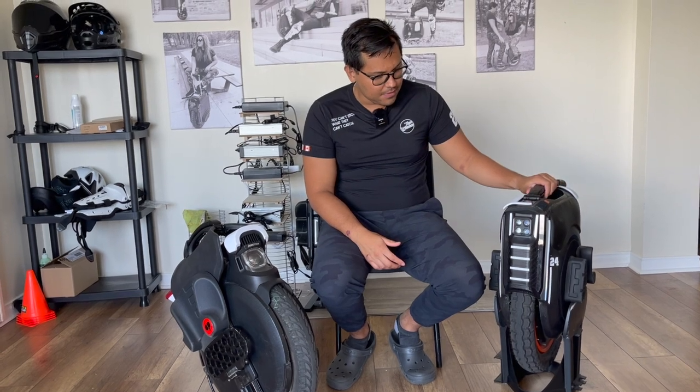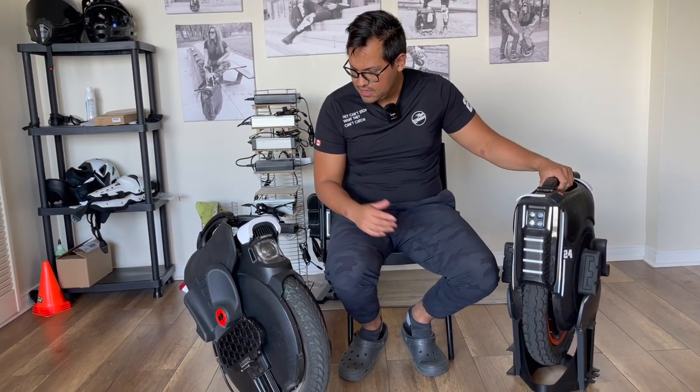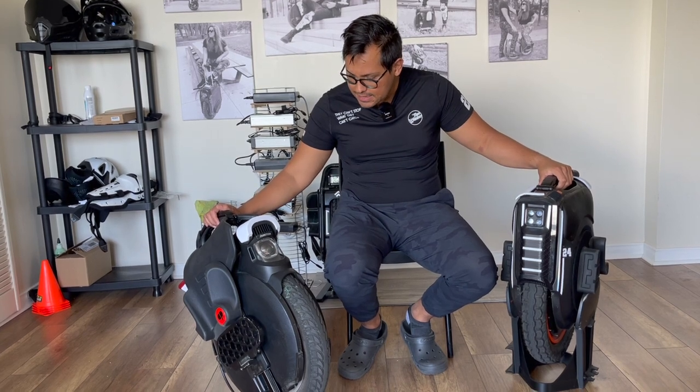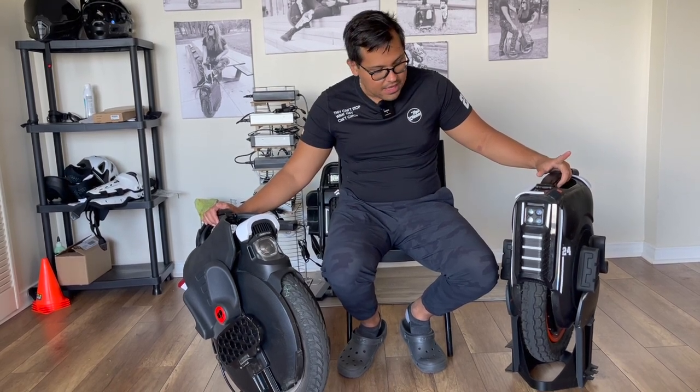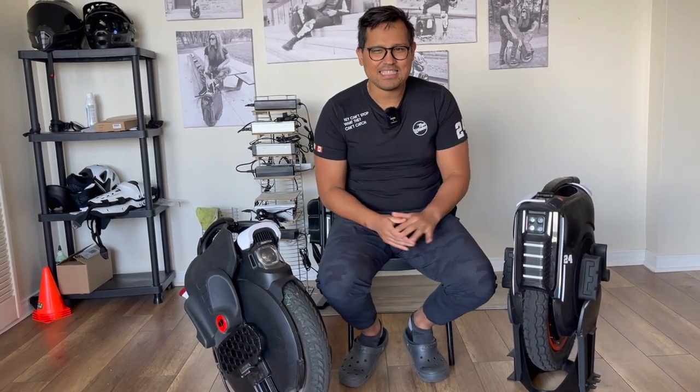What about portability? I think the B12 is more heavy than the B11. However, the space it takes in your car or where you're storing it is smaller — the footprint of the B12 is smaller than the B11. So let's call it a tie.